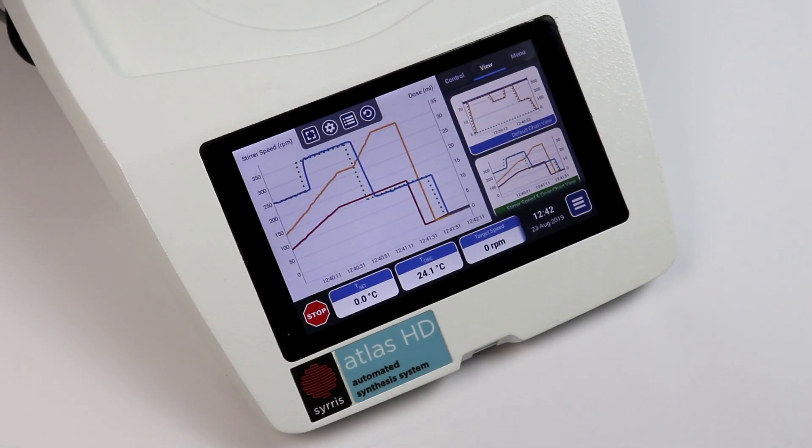All data is displayed graphically in real-time providing complete monitoring of reactions and processes via the graph tab, with all data stored in dedicated log files for easy analysis.